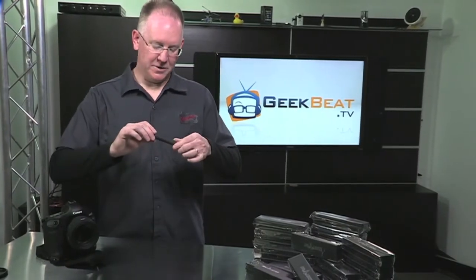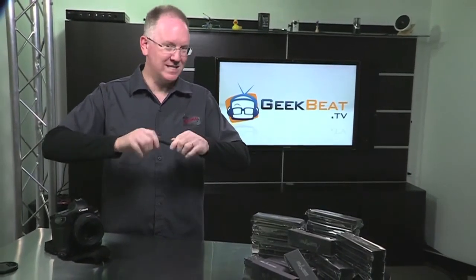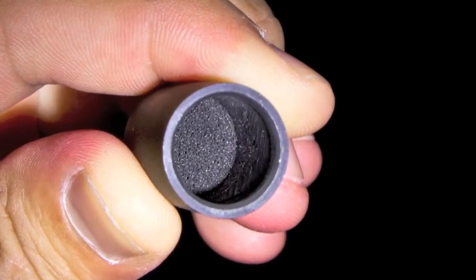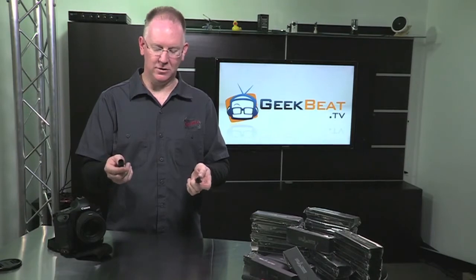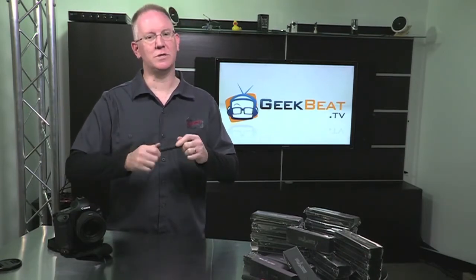One last thing you should know about the lens pen: that little tip that cleans the lens actually has a recharging ability if you twist the cap. If you look inside the cap, there's actually a little pad that has that carbon on it. So all you have to do is, after you clean your lens, put the cap on it, and before you use it again, give it a twist or two to recharge it.